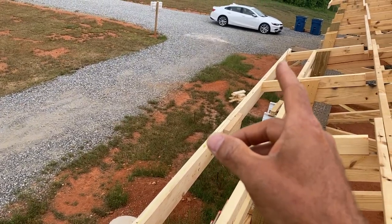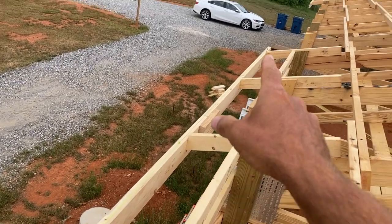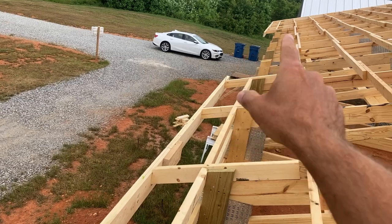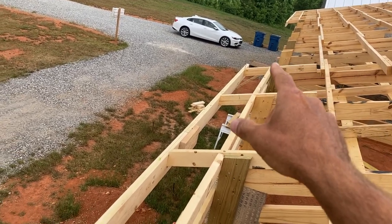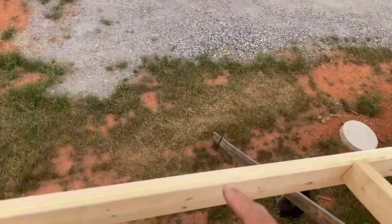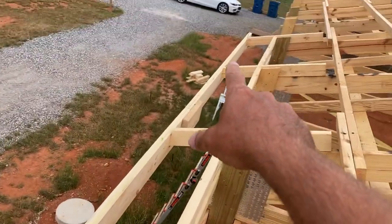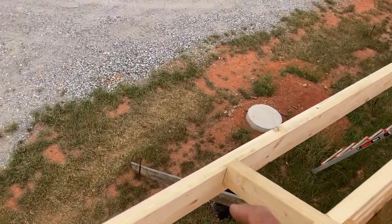This morning we are working the eave end overhangs and getting our fascia board straight. You can see here there's a big gap — that is because our front porch will be going there and we have the same on the back side of the house. We will be finishing that later once we get the porches tied in. But for now we're going to get this side and that side nice and straight. I've used my string line again — we put a nail on the end tail and a nail on that end tail, and we're just going to get these all nice and straight with the string line.